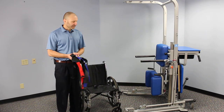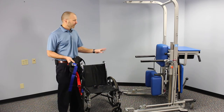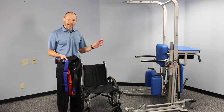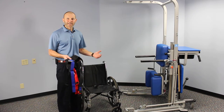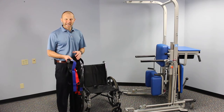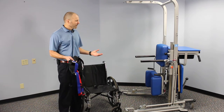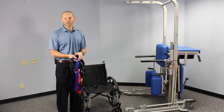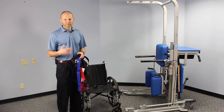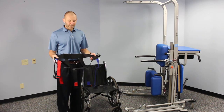I want to demonstrate the use of the standing frame feature of the rehab station. This standing frame feature is not designed for passive standing with the participant. This is for somebody who does have some active standing ability and can assist some with the standing process. However, it's a good option for helping someone to maintain standing for longer periods of time and build their standing tolerance.